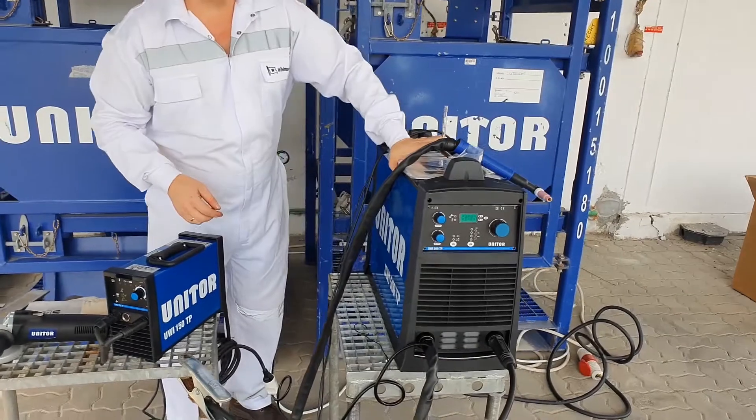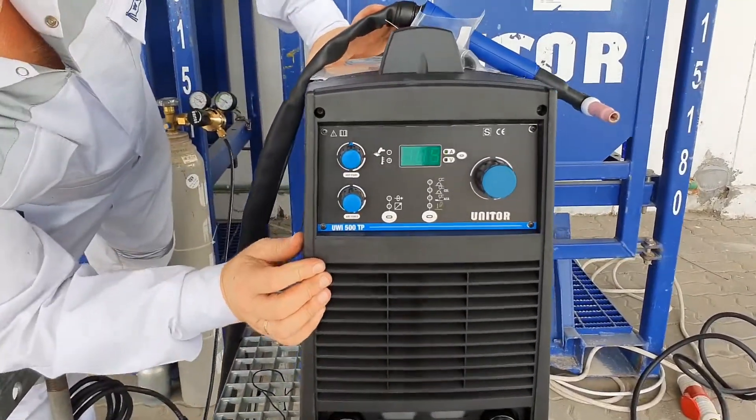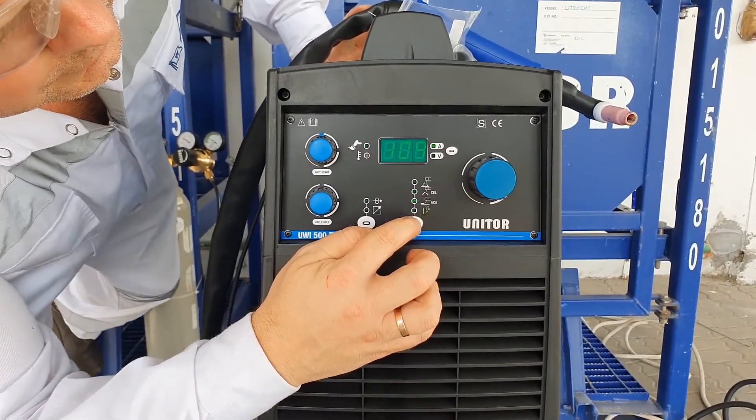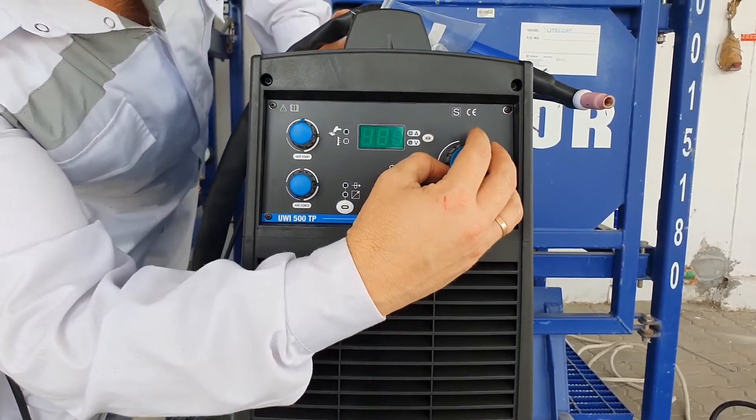You can start the machine right now. You can select the process — this is TIG welding. This is our amperage adjustment.